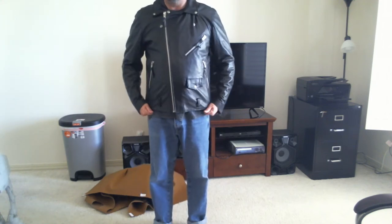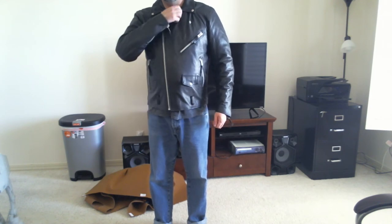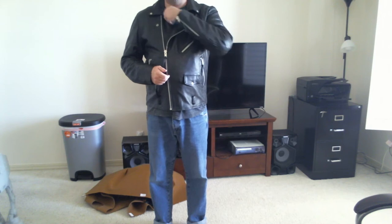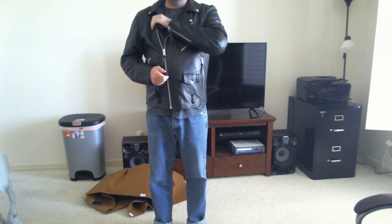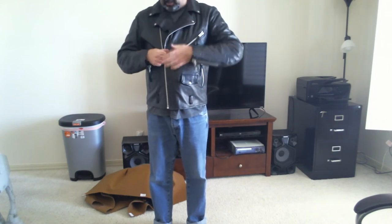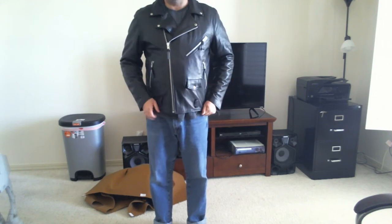I don't have the belt on because, like I said, it doesn't fit me. Size-wise, this is a large. Just to give you an idea of how it might look on somebody, I am five foot ten, about 195 pounds.